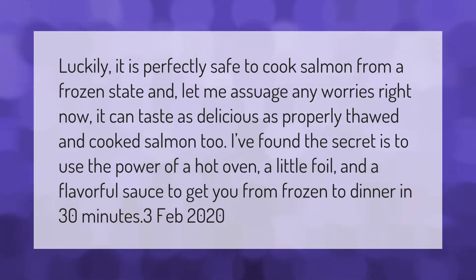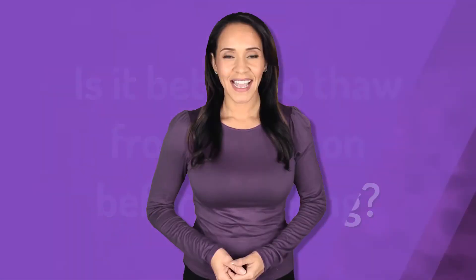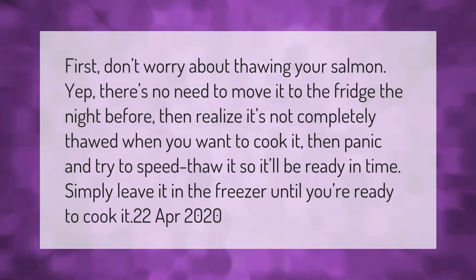First, don't worry about thawing your salmon. There's no need to move it to the fridge the night before, then realize it's not completely thawed when you want to cook it, then panic and try to speed-thaw it so it'll be ready in time. Simply leave it in the freezer until you're ready to cook it.